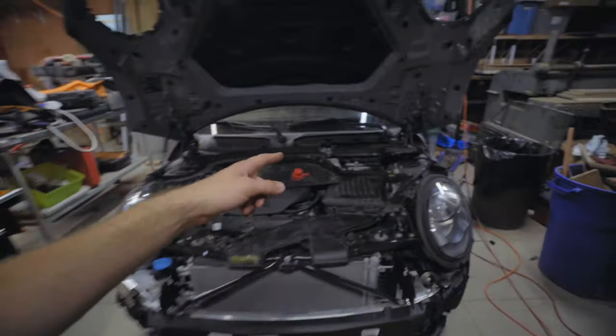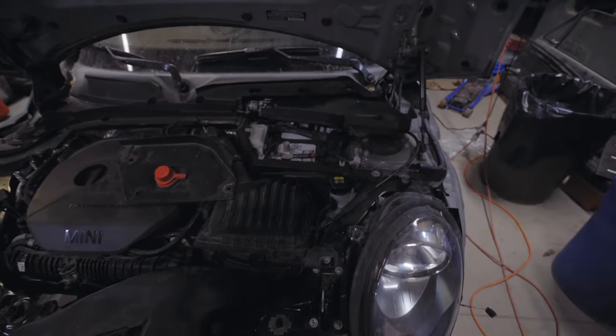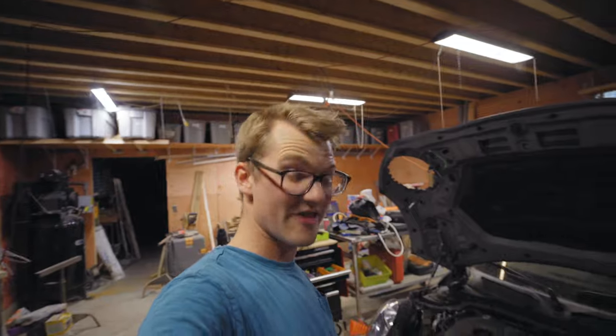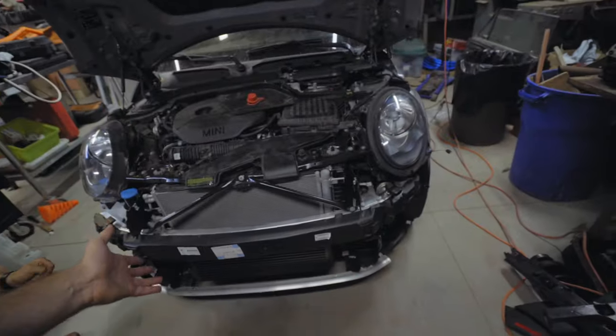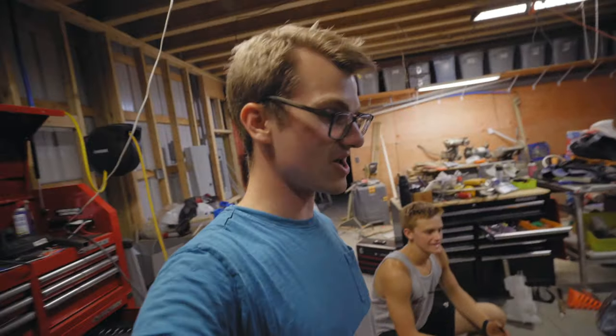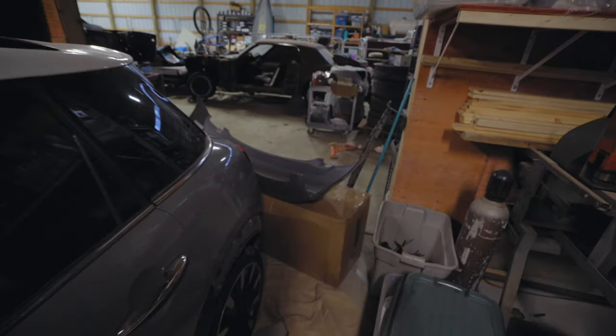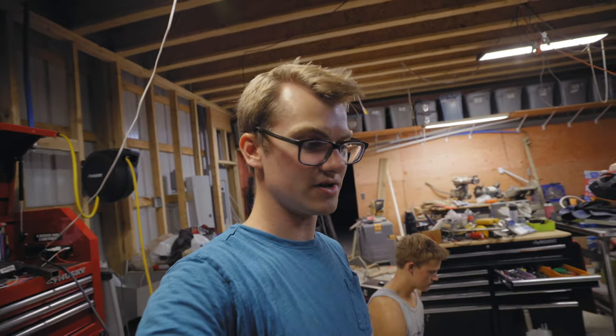That's a wrap, folks! In this video we got the mirror caps on, the windshield washer fluid container on, filled her up with coolant and antifreeze, and we also charged the AC. With that, the car is pretty much ready to go. In the next few videos, watch as we completely put the new front bumper on — and I'll give you a little sneak peek at that, but that's way too much showing you all. We'll also move on to the back. Make sure you like, make sure you subscribe, and we hope you all have a wonderful rest of your day — see you in the next one!